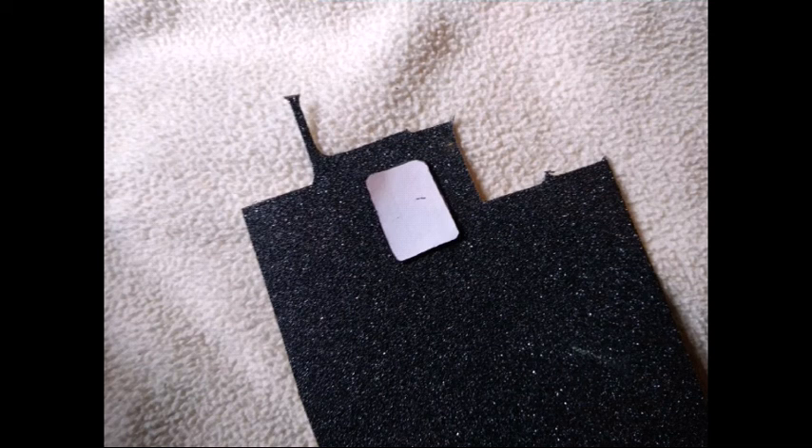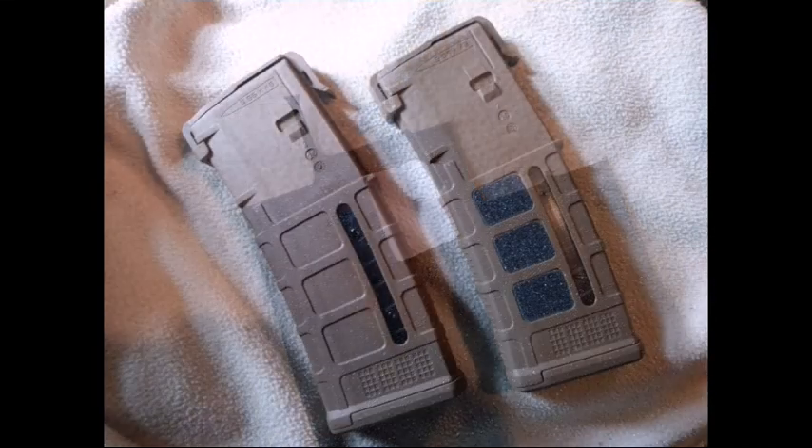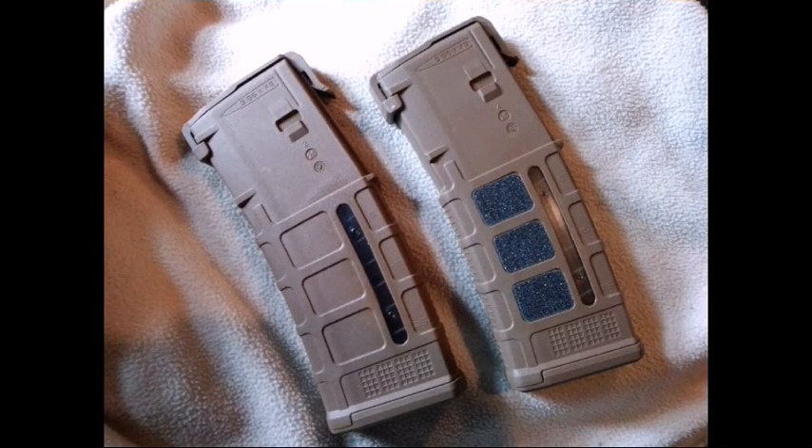I'm going to be using some P-MAGs from Magpul. All you need is some type of grip tape, some paper, pencil, and scissors. What you want to do is basically just stencil out the shape you want on the backside of your grip tape, cut it out, and put it on your magazine.